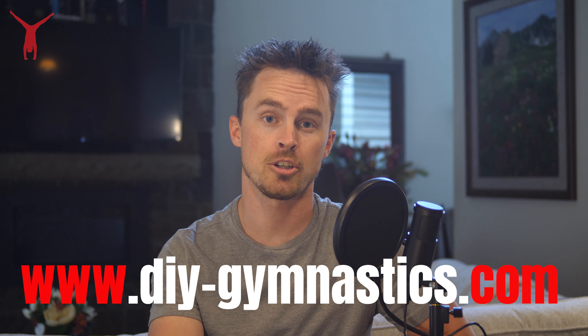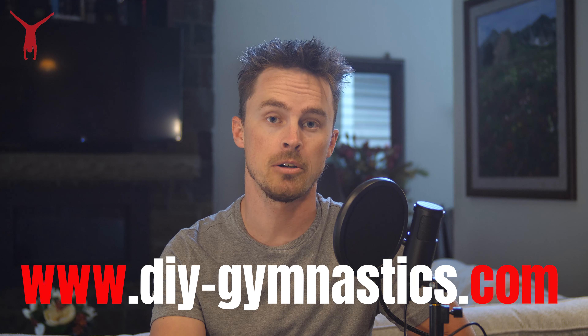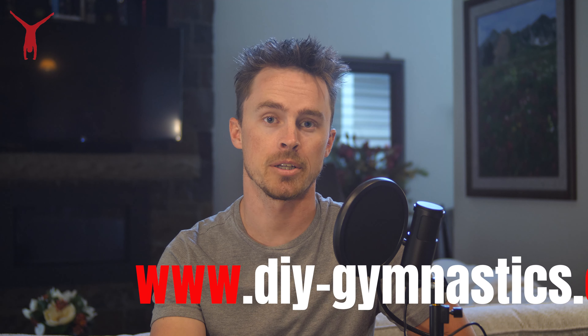Before we get into that, I want to let you guys know that I am making a full online gymnastics course for levels one, two and three, boys and girls, all events — bars, floor, balance beam, trampoline, etc. That can be found at diy-gymnastics.com. I'll link that below, but I'll go over that more in detail at the end of the video.